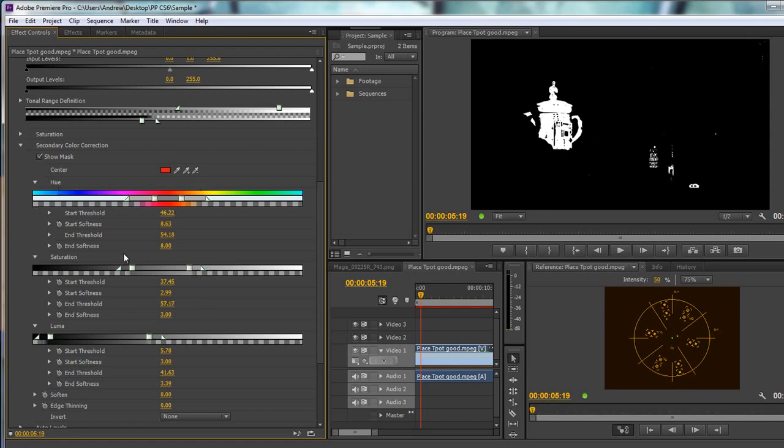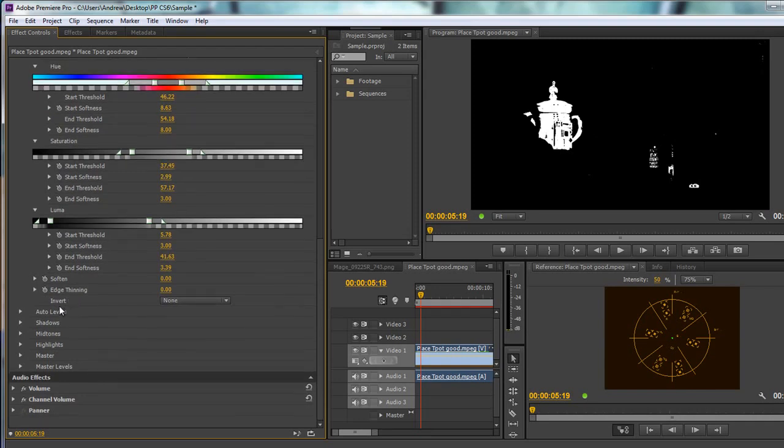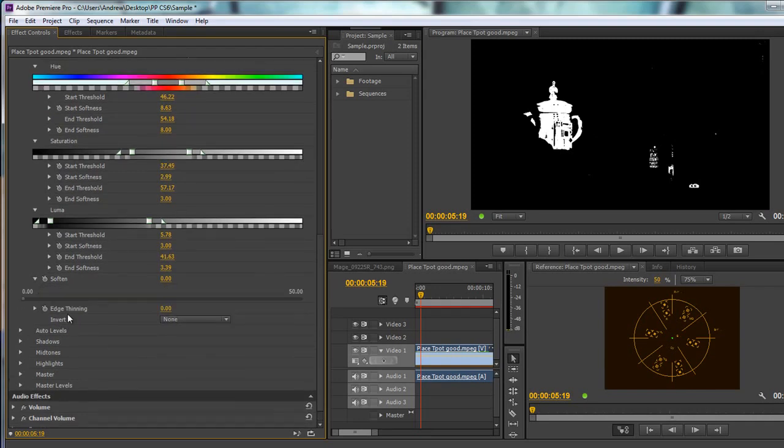We've pulled out the hue, saturation, and luminance. Now there's something called soften, which is effectively a blur — it blurs and smooths the mask edges. You don't want much; it goes up to 50 but you wouldn't pull it beyond about 1. Let's say 0.75 — that's a bit better, giving a slightly softer edge. There's also edge thinning down here, which you can pull out. It doesn't make a massive difference but it's a little extra to play with.